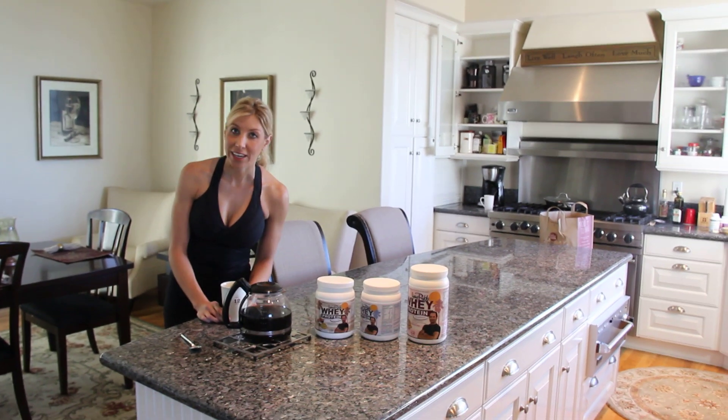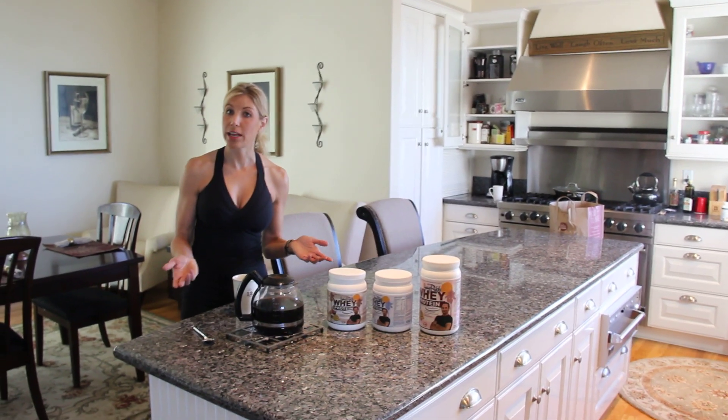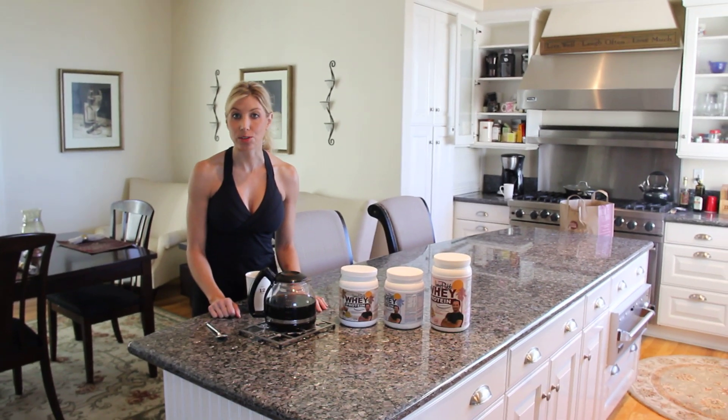Good morning. I'm Dr. Lori. Welcome to my kitchen. It's the first part of the morning, and what I like to do every morning is start my day off with protein powder.